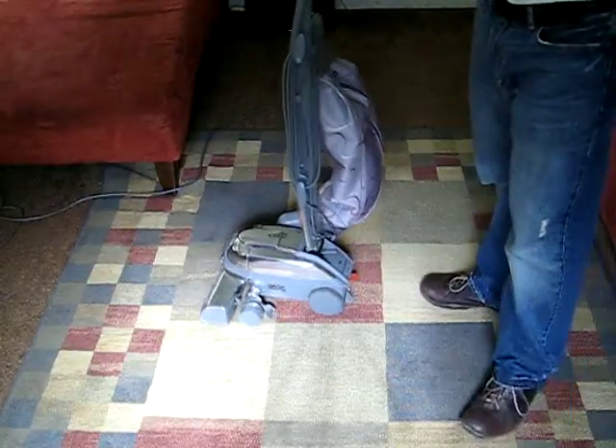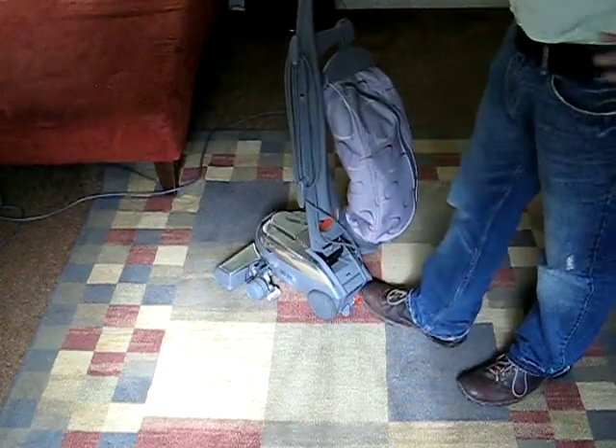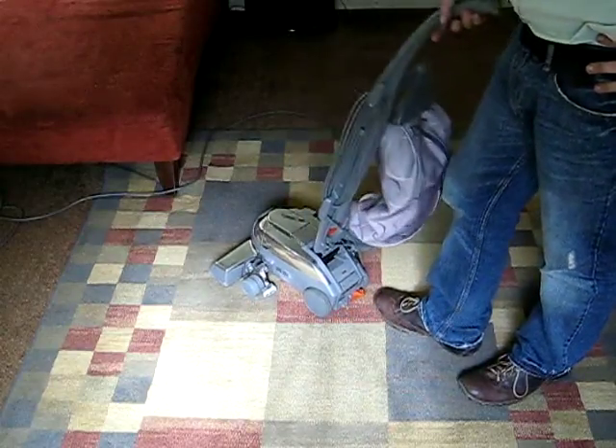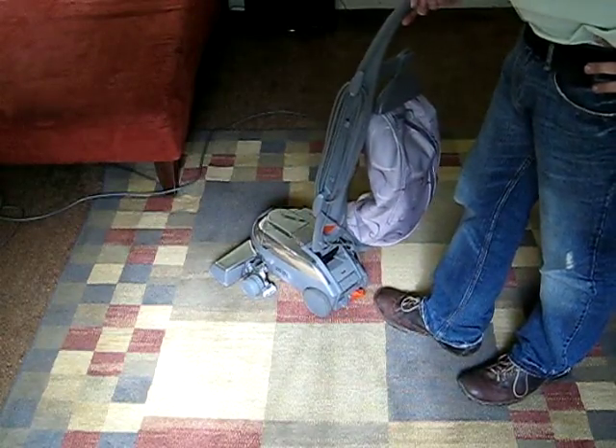To engage the Tech Drive system, you'll simply just need to push down on the D. When you start the vacuum, the Tech Drive will be engaged.